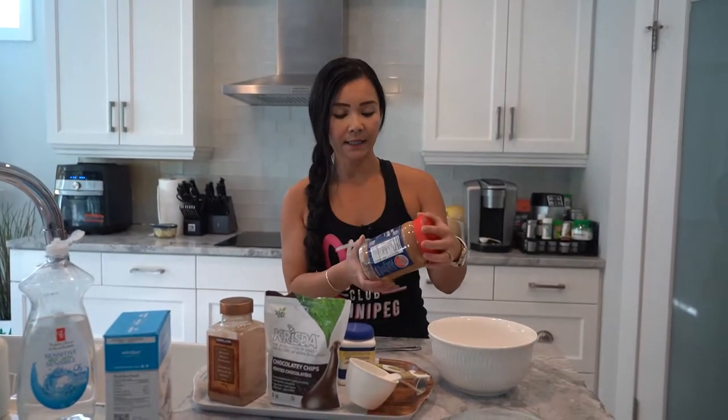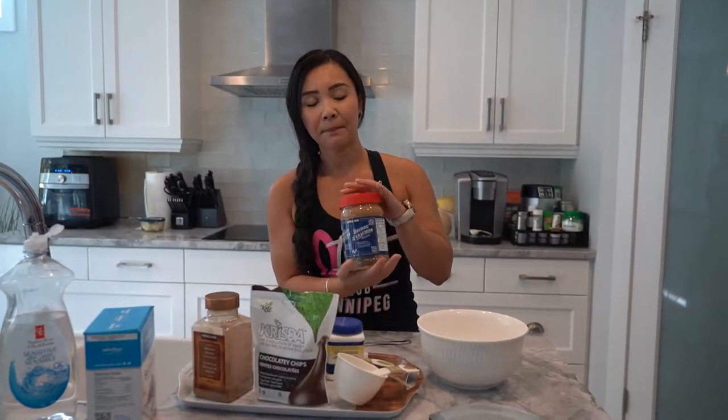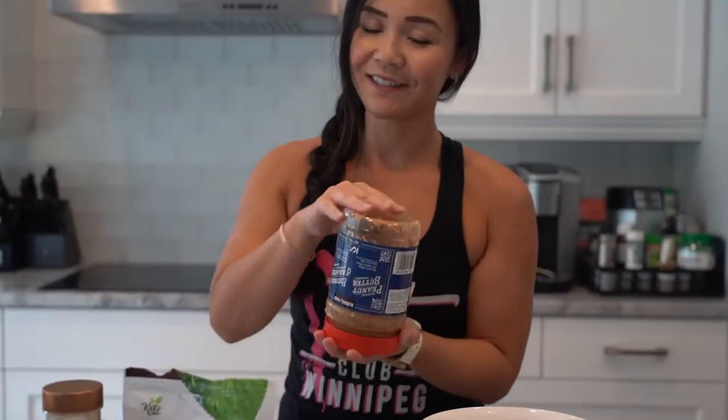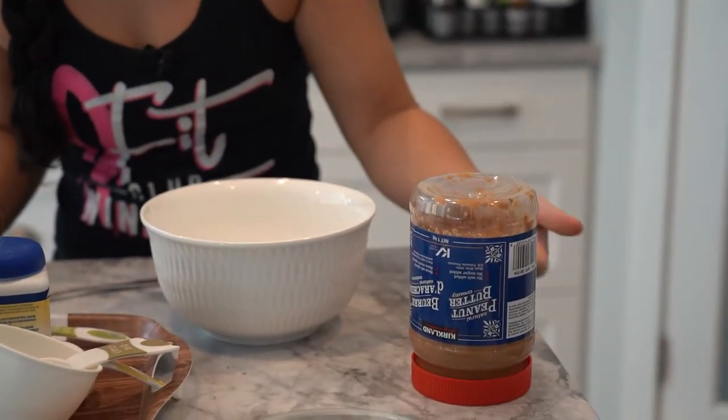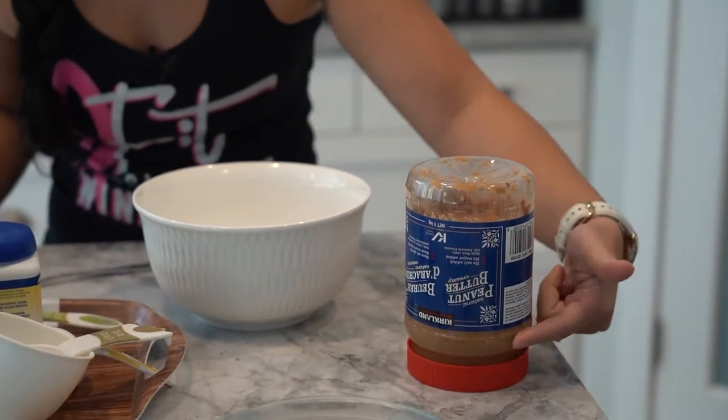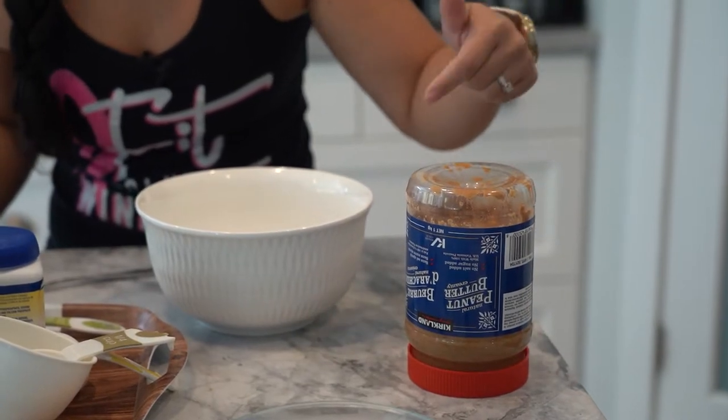We are starting off with some nut butter. I am using some natural peanut butter, but notice that I had it upside down. The reason why you want to store your peanut butter upside down is because natural peanut butter has the oils that seem to sit on top. It just makes such a big mess. So I like to put it upside down — that way there is no air at the bottom of the jar and you don't have that oil sitting up. Store your natural peanut butters upside down.